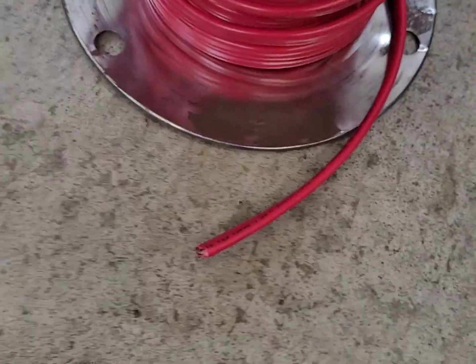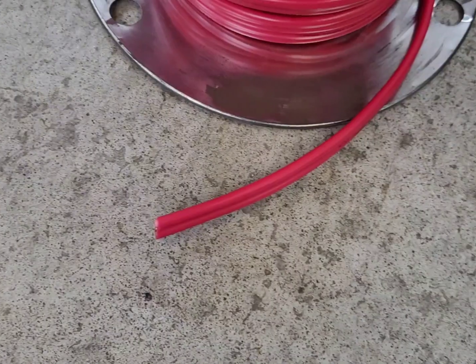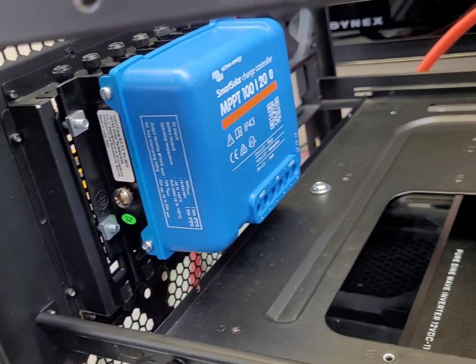I'm going to use this 10 gauge wire just because it's what I have. This is residential wire - I'm just going to strip it back and use the strands. It's good for 30 amps, so with this thing being only a 20 amp controller, it'll be more than enough.